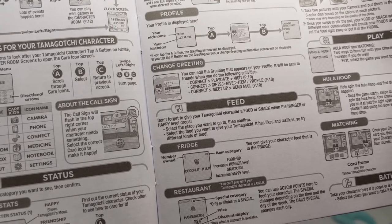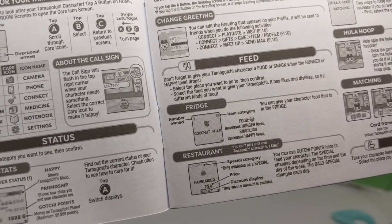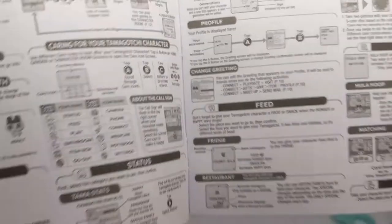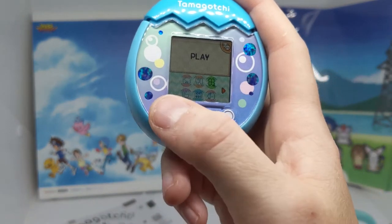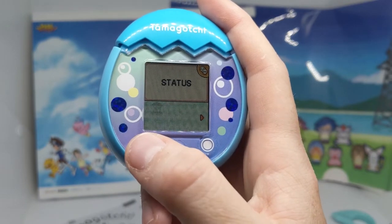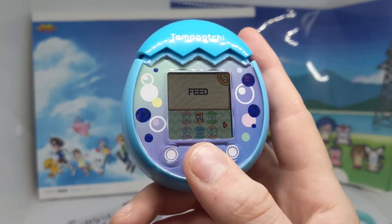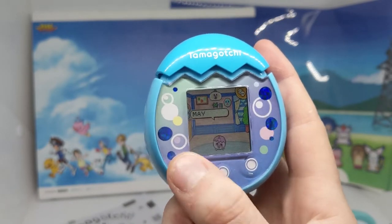Food or snack when happy level drops. Okay. Scroll through with A, select with B, and swipe left and right to turn page over the A and B. I feel like this is what I was doing before. Do I have to hold it down like on the Smart now?